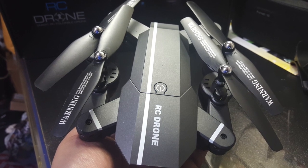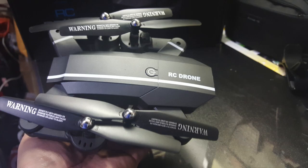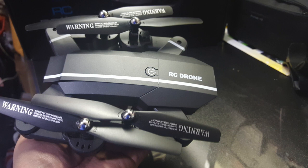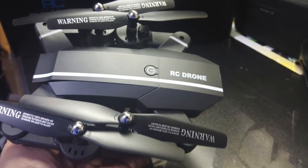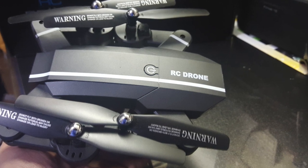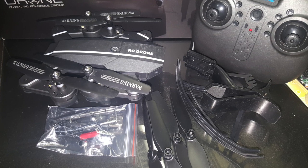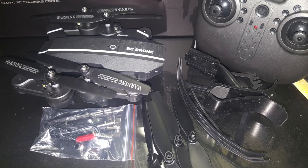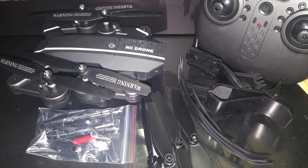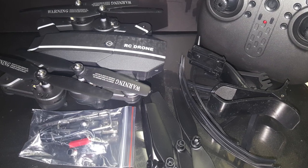It's kind of like a Mavic Pro knockoff, and it's a really good knockoff — just really light. Here's a quick picture of the unboxing contents in case you missed that video. It comes with the tools, extra propellers, the phone clip, and the prop guards, plus the controller. I don't have an SD card in here.